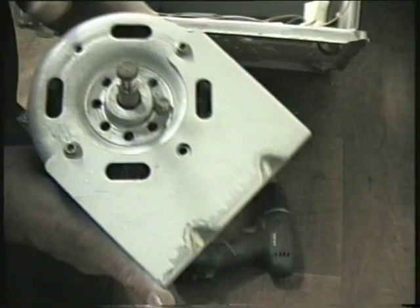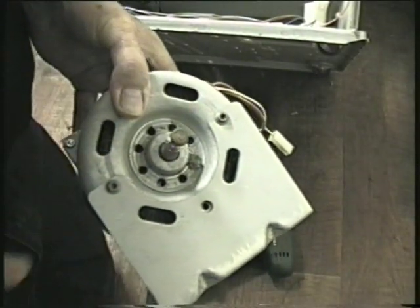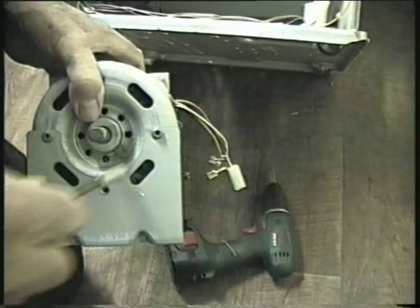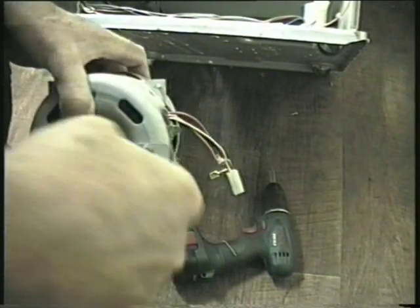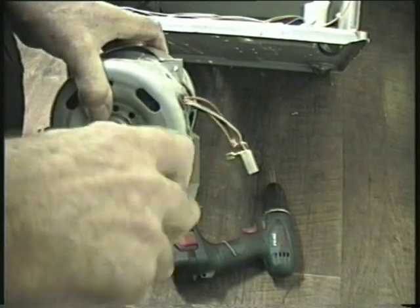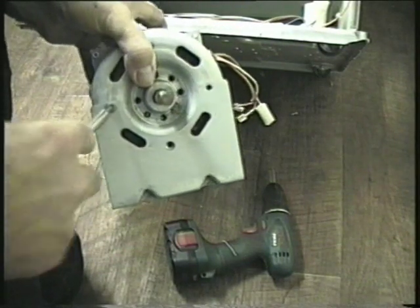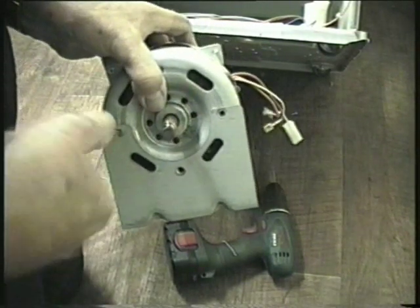Remember this for refitting, or take a photo, because the motor can be fitted back to front. The tilt screws on this machine are size 25 but may differ on other machines. Don't rely on the screw holes for alignment when it comes to refitting, because they may not be threaded, in which case you will have to cut the threads yourself.